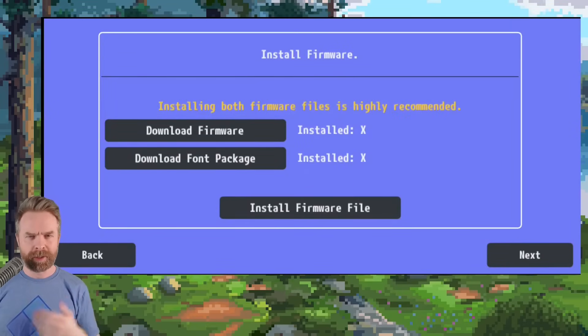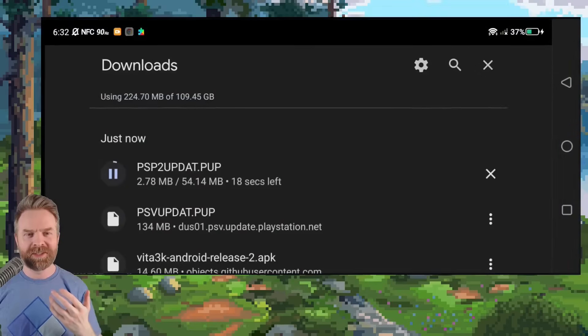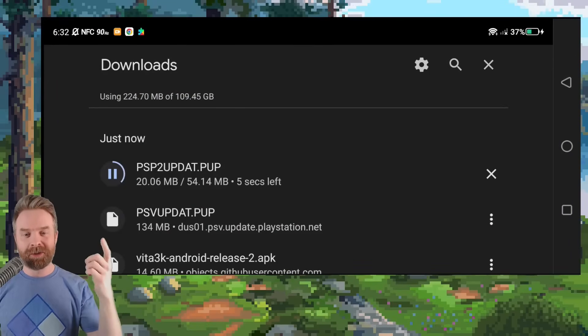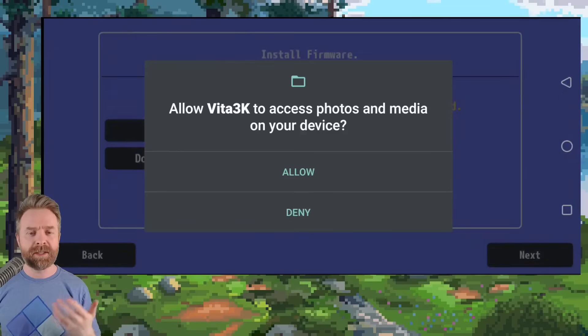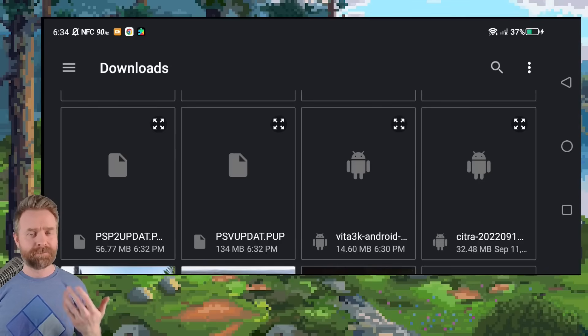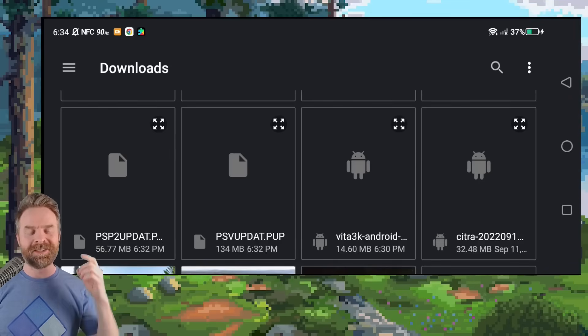Once the firmware finishes downloading, go back into Vita 3K and click download font package. This should automatically start downloading and it shouldn't take too long at all — it's a total of 54 megabytes. When the download completes, head back to Vita 3K and click on install firmware file. Vita 3K will ask you for access to photos and media on your device. If you want to proceed, click allow. Now navigate to where you downloaded these two files — chances are it's in your downloads folder. The two files are PSP2Updat.PUP and PSVUpdat.PUP.